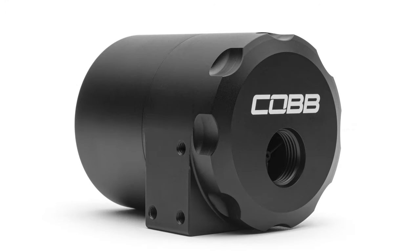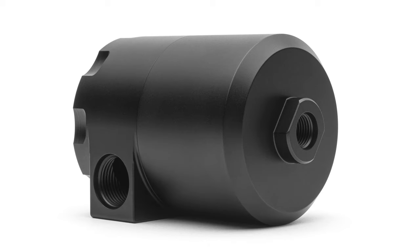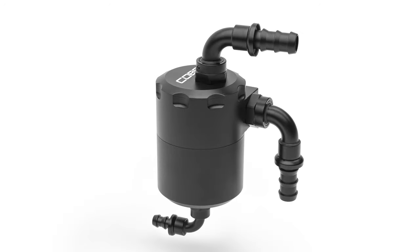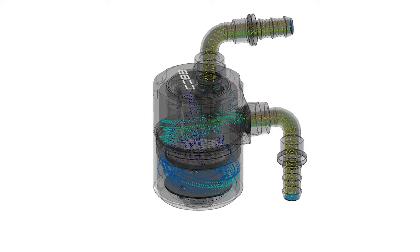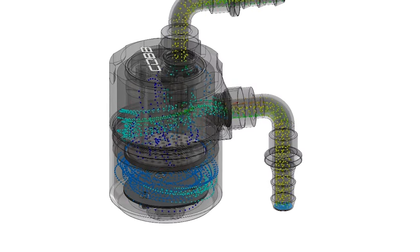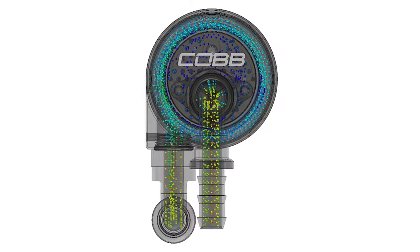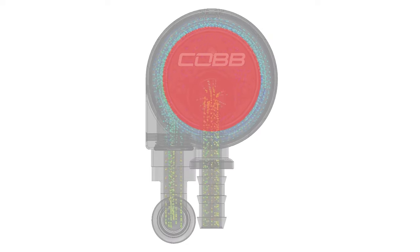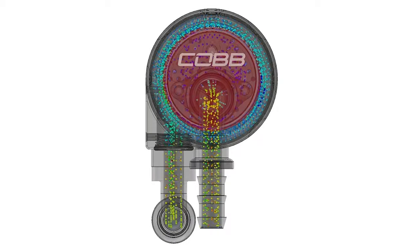The Cobb air oil separator can is a two-piece unit machined from 6061-T6 aluminum and is anodized black. The Cobb air oil separator makes use of a swirl pot design. As crankcase gases enter the fitting on the upper side of the can wall, they are forced to swirl around the inside. There's an additional cylinder mounted within the can that creates a gap between the outer wall and the center.